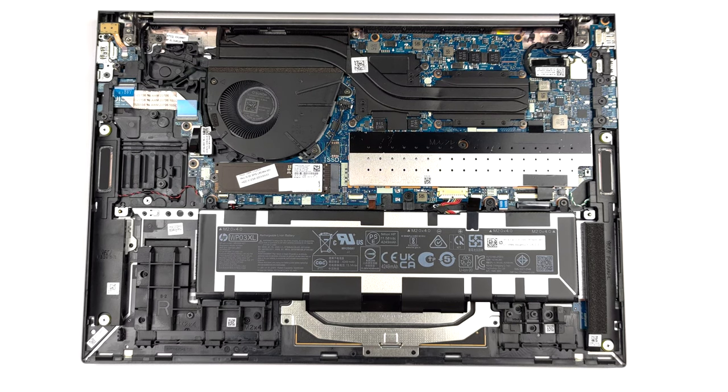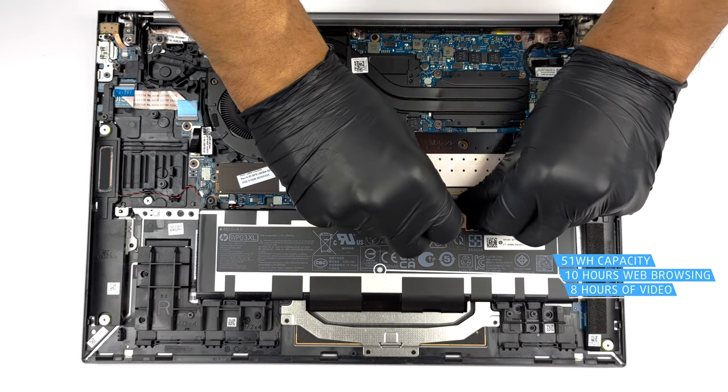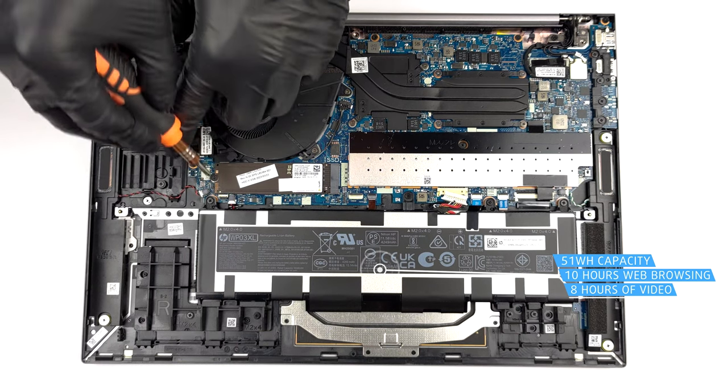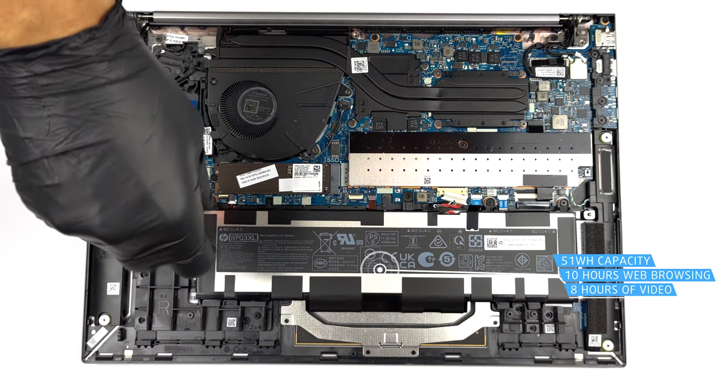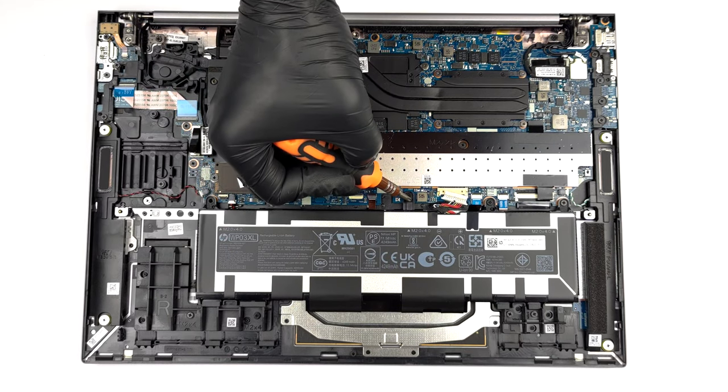Our configuration is equipped with a 51Wh battery pack. It got us through 10 hours of web browsing or 8 hours of video playback. To remove it, unplug the connector from the motherboard and undo the four Phillips head screws holding the battery in place.